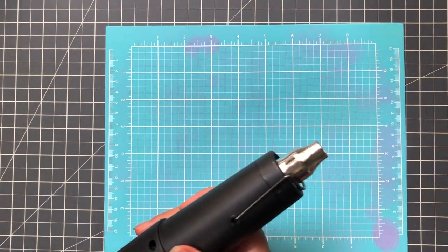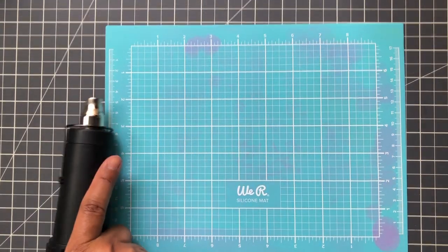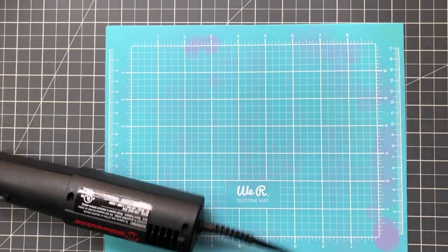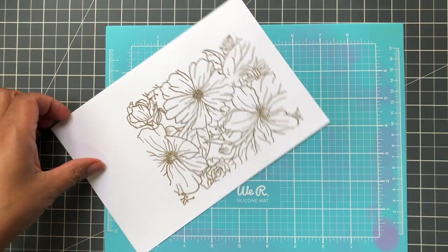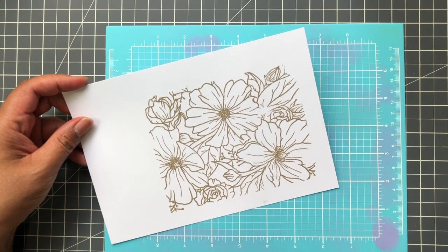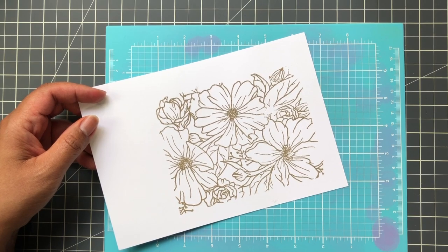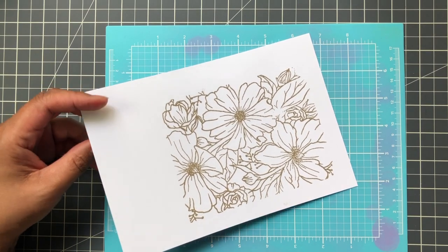This is an older heat gun but it works just fine. The Wagner with the little curve conducts the same amount of heat — same exact thing. I'm going to heat up my heat gun and go from the back and then on top. Oh, I notice I had a little missed area right there. I'm going to mute this now while I heat emboss.